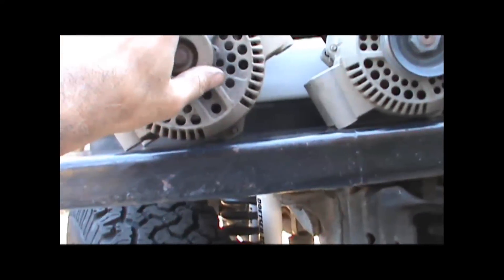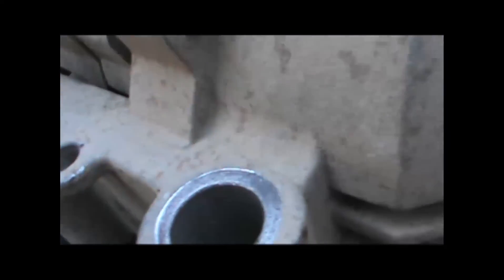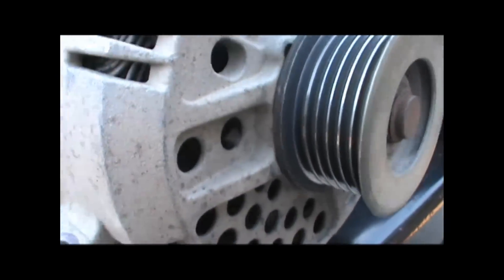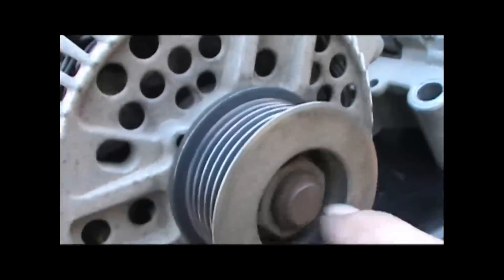This one — I don't know what you can hear with all the noise around here, but it sounds like the bearings or something are going out in it. It's got a clunk-clunk sound. This one's nice and smooth. So we'll put this one in and maybe I can have the other one repaired.